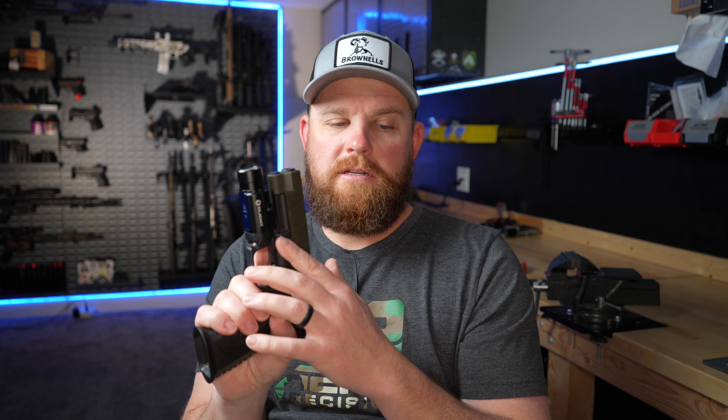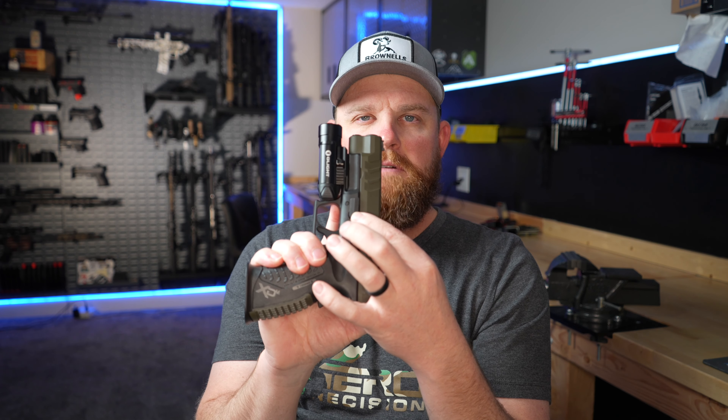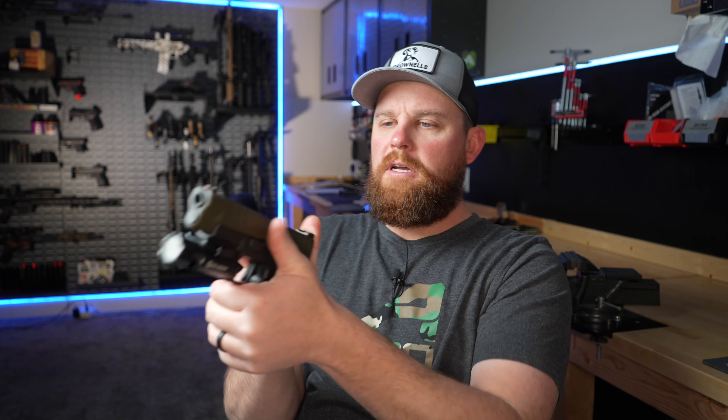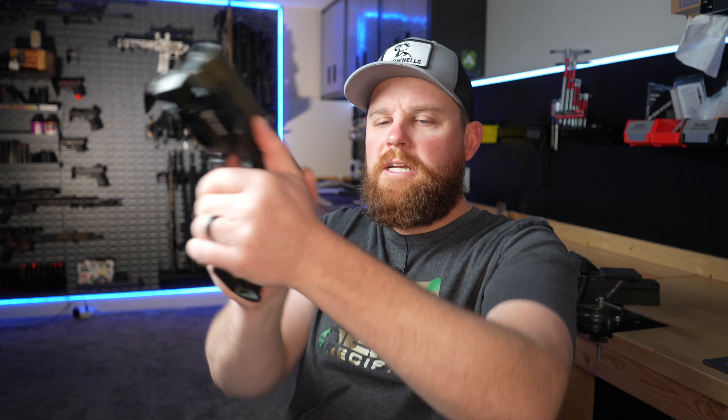I also got a gas pedal for it. If you don't know what that is, it replaces the takedown lever on these guns and provides a place for your thumb to rest and apply pressure. This 10 millimeter kicks significantly harder than a 9 millimeter, so that gives your thumb a place to rest when you're shooting. I wish these guns came from the factory with a little ledge there.